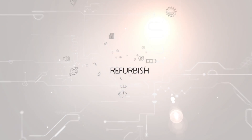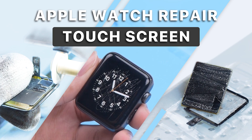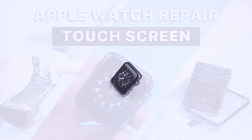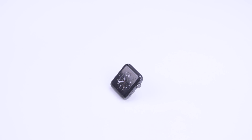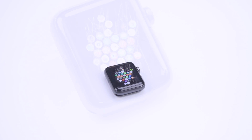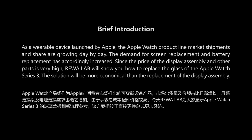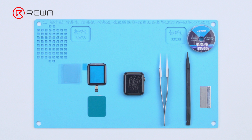Thank you for joining us. Today, we will share how to refurbish the screen of the Apple Watch Series 3.